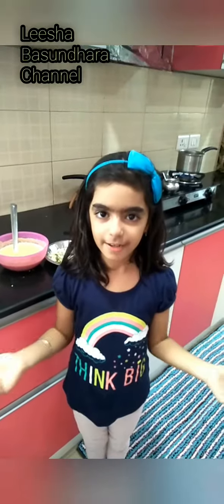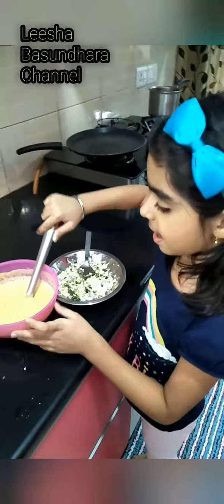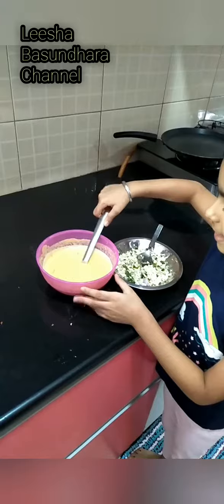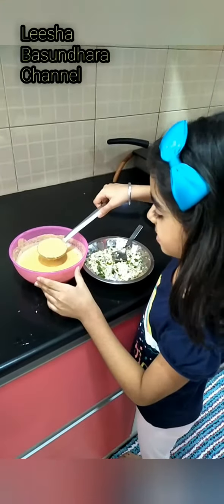Good morning friends, welcome back to Lisha Basandra's channel. Today I am going to make besan chila. My mother made the batter, and in it she added grated carrots, salt, asafoetida, and chili.